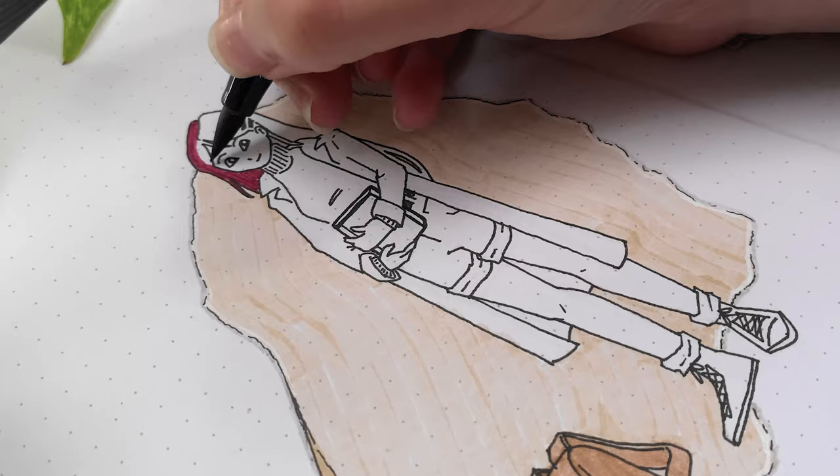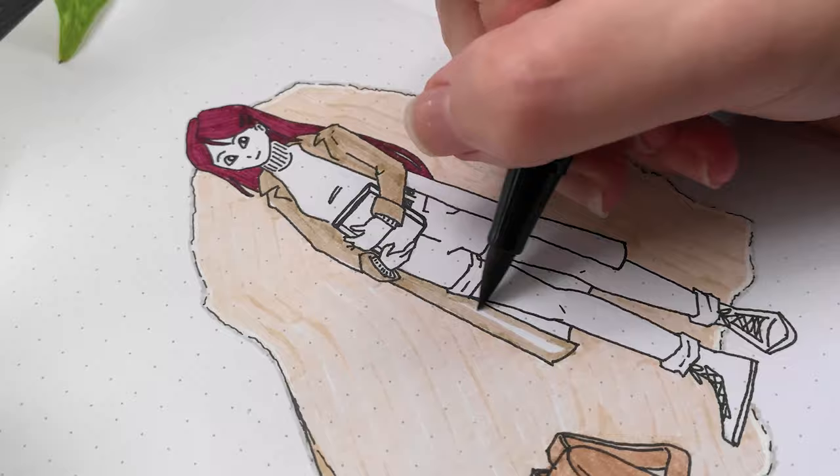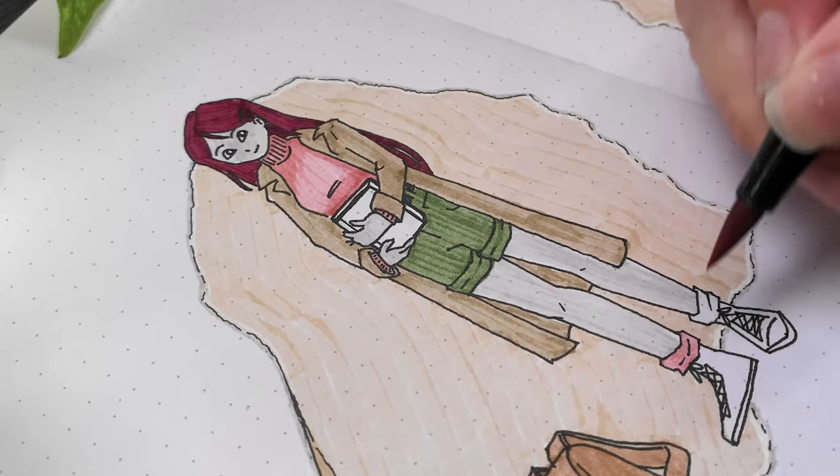I'm always worried I'll ruin my drawings once I add color, and with this page I almost did. I made the choice to add gray to the skin thinking it would just darken it a bit, but it washed everything out too much. I fixed it mostly off-camera using layers of colored pencil to help bring back the warmth.